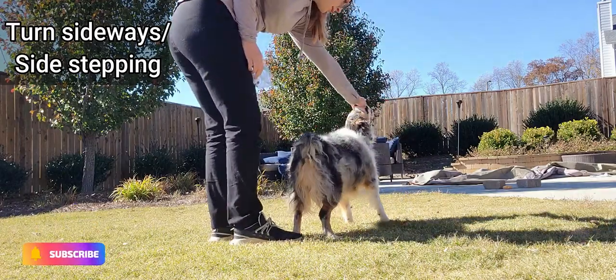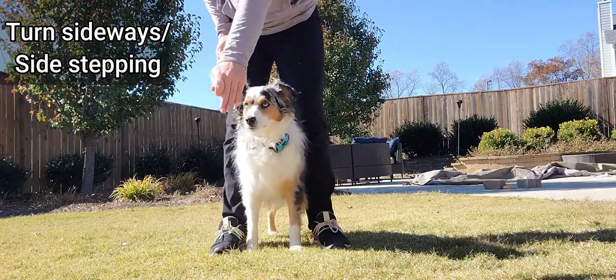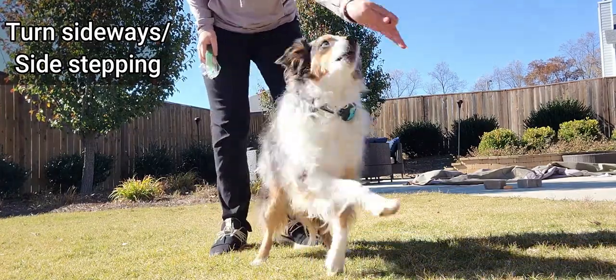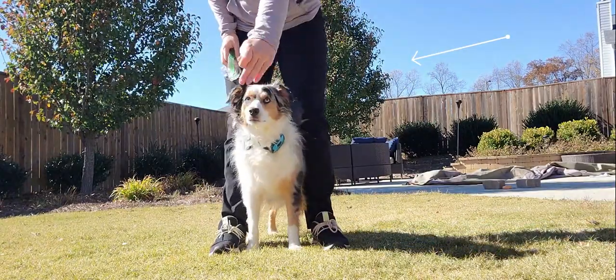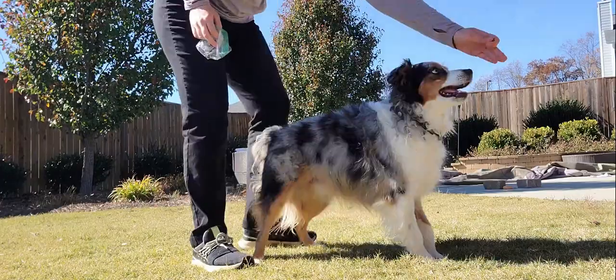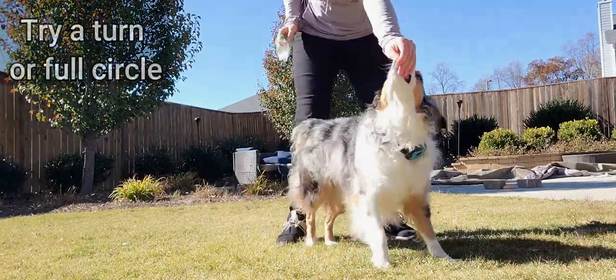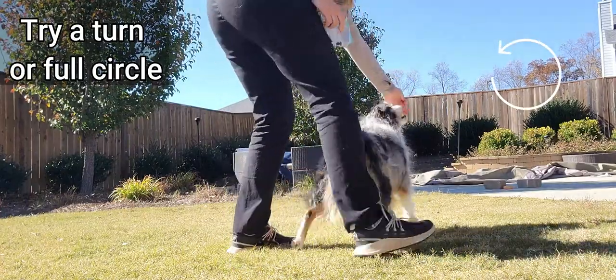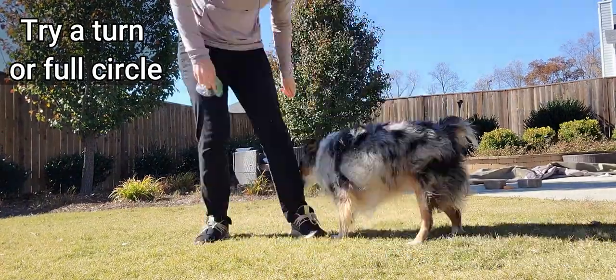Your second step is to start turning sideways and getting them to sidestep. Now ideally they would know a sidestep, but Milo doesn't know a direct sidestep, so I'm just going to show you exactly how to do it in this tutorial. It doesn't have to be absolutely perfect — like here we're a bit uneven. That's okay, just allow your dog some time to learn. Once they've got that good positioning down and they're getting that sidestep really well, then go ahead and try for a turn or a full circle like we did here.